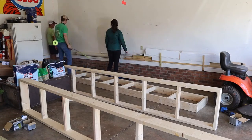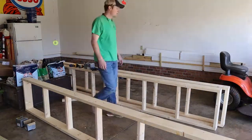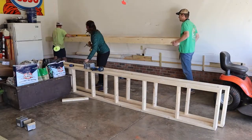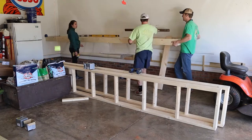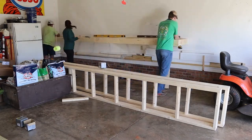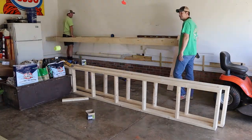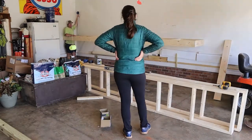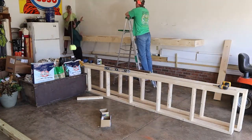Some final measuring to confirm the stud locations — you want to make sure you're screwing into studs in your wall because these shelves are going to be heavy, and storing things on them makes them even heavier. Here we go, starting to screw into the wall. We used three or four 4-inch screws in the corners to really secure the first shelf, checking that it's level both left to right and front to back.